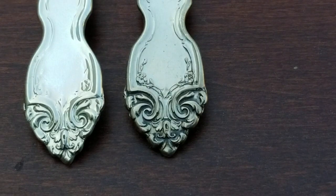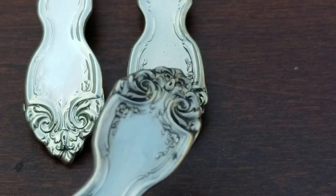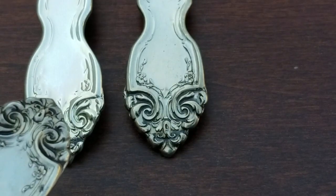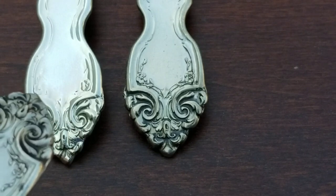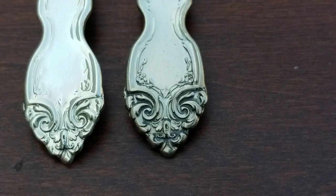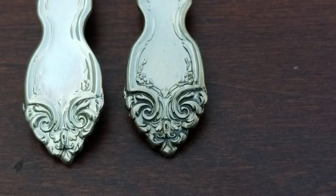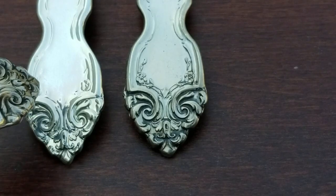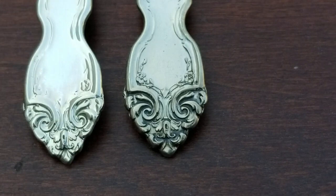Now take a look — there's a very detailed flower with leaves on each side on the back of the cocktail fork. But on the olive fork, which should be identical even in size, it's almost gone. You can see only a tiny bit of what's left of the flower. There's also a line that flows along the back of the handle on both sides, and on the olive fork that line is basically gone on one side and almost gone on the other.